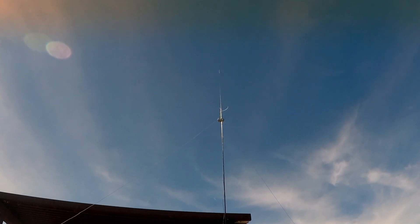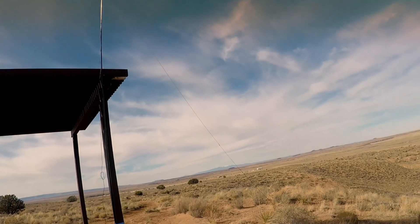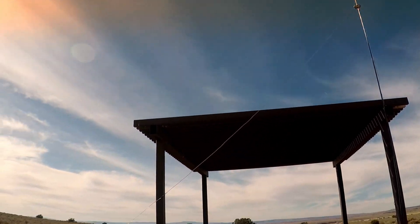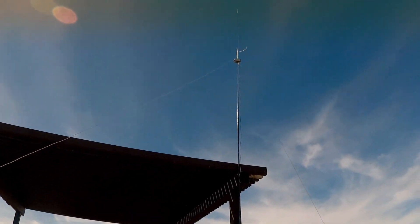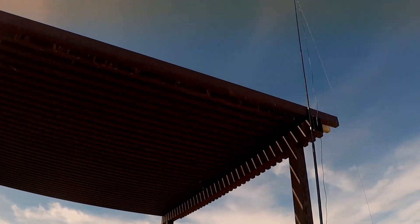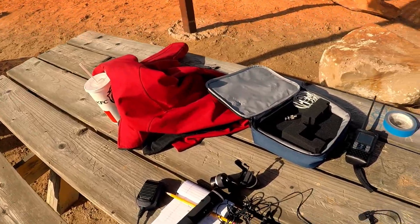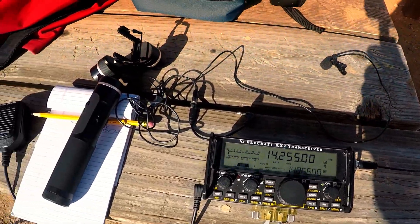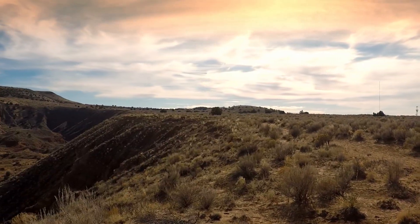I've got my dipole set up in an inverted-V configuration. It's probably steeper than 45 degrees, unfortunately, but the terrain doesn't give me much to work with to get the legs any higher. I'm receiving pretty good — hopefully that metal shade doesn't mess too much with things. I've got the KX-2 set up here. This is no official park or summit — it's just a nice place to operate.